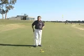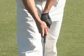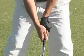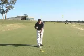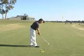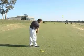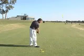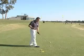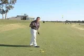Now let's have a look at some of those fundamentals. First of all, with the grip in a one plane action, we're looking for a neutral to slightly stronger grip. Both of those V's will be going around my right shoulder. The reason for this is that in a one plane action it's a slightly flatter action, and the squaring of the club face happens a lot just through the club moving around on that flatter arc. There's not a lot of hand action involved in the one plane swing, and the grip being a little bit strong to neutral helps to encourage that.